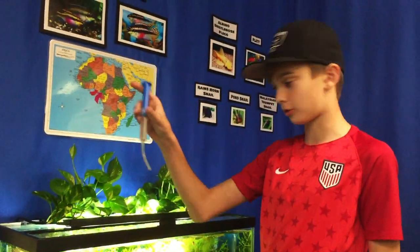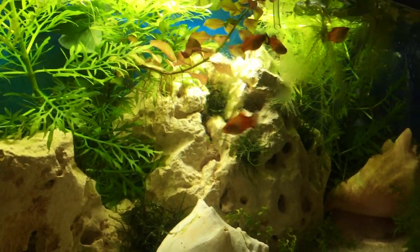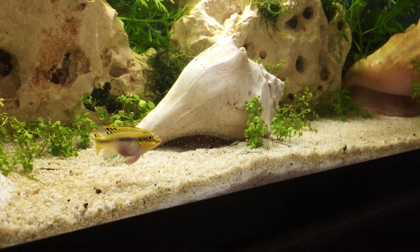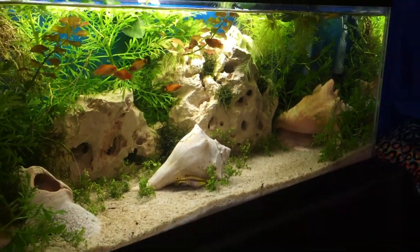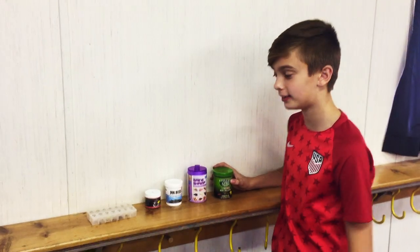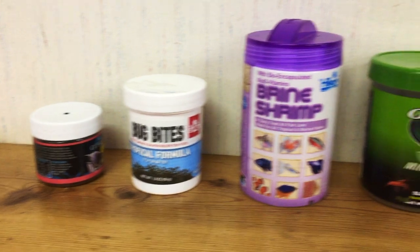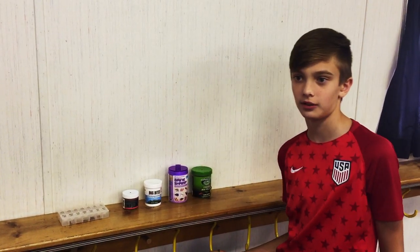Here we're going to feed them some live baby brine shrimp. You guys have been doing a great job feeding the tank and we're actually going to be adding a new kind of food. These are veggie mini pellets — a slightly larger pellet that's really good for cichlids and provides variety. It gives them some veggies along with more protein options, providing a wide variety of diet, which is really healthy for fish.